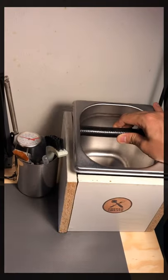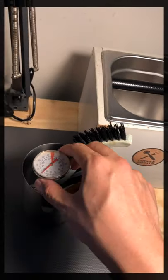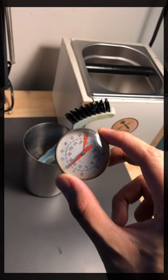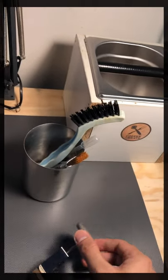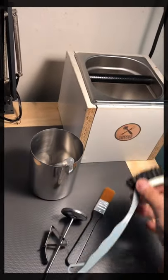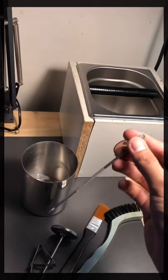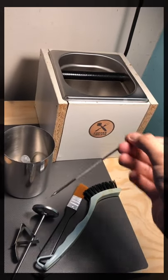Here are some accessories: I've got the thermometer to get the milk right, a cleaning brush, another cleaning brush, some dropper, and tools to do etching latte art.